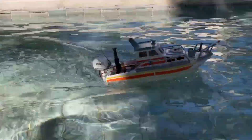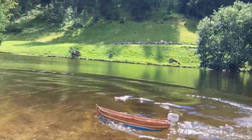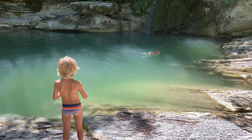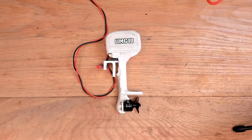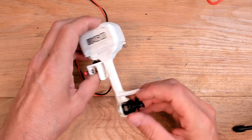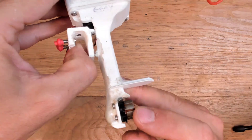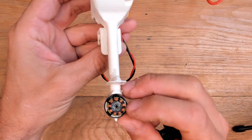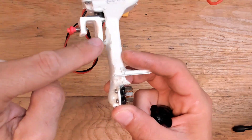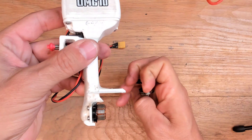I tested it on rivers, lakes, swimming pools, fountains, and a couple of times in salt water, and this is how the motor looks after six months and at least 50 runs. You can see we have no rust, or very small rust, and the grease is spread on the bearing but the bearing is safe. I reinforced this part because it was breaking, and I placed an anti-ventilation plate.